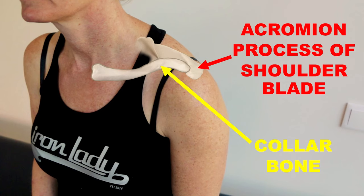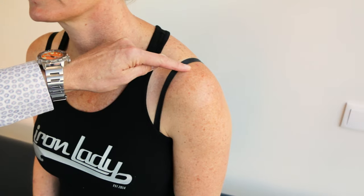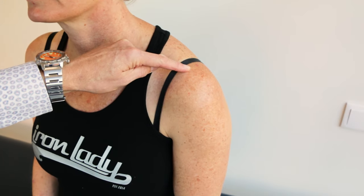There are lots of tests to diagnose AC joint strain, but to be quite honest, they're unreliable. The best way to diagnose it is to press right on the joint and see if it's painful. The joint is right where the collarbone meets the acromion process of the shoulder blade. If you press right on that point and it's tender — very tender in a localized spot — that's AC joint inflammation.